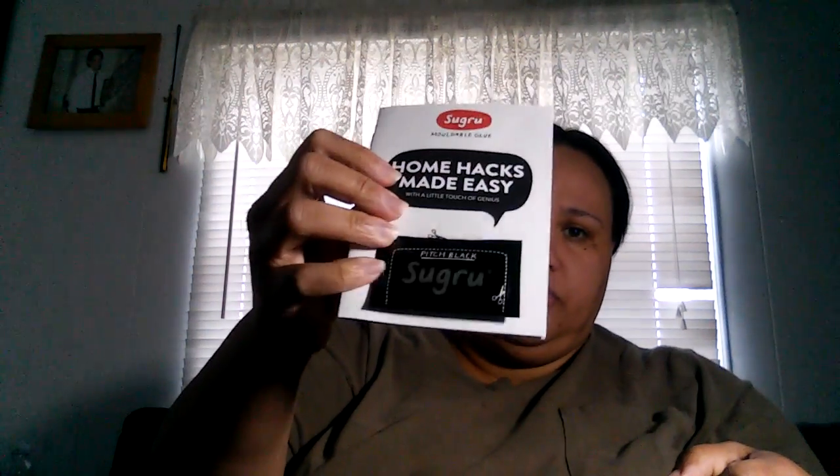I have a vitamin C skin serum for review. Then I have a Pinch Me box. In my Pinch Me box I received a sample of Unisom, Allegra allergy, sugar — it is a moldable glue, that's awesome — Olay Tone Perfecting Cream, and a micro sculpting cream moisturizer.